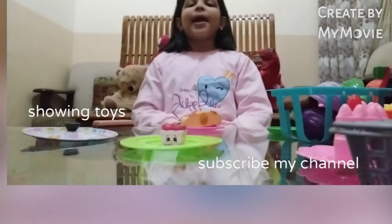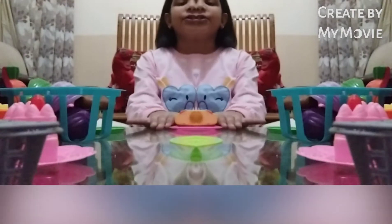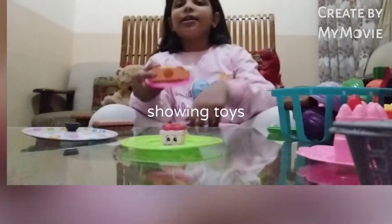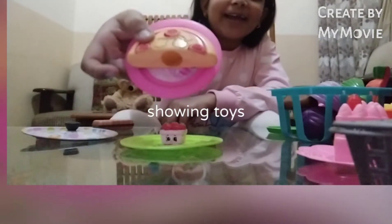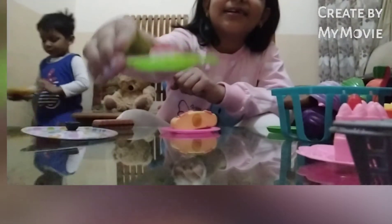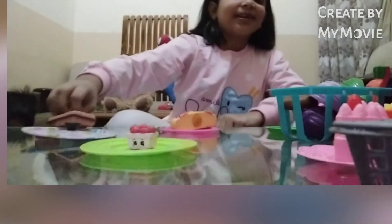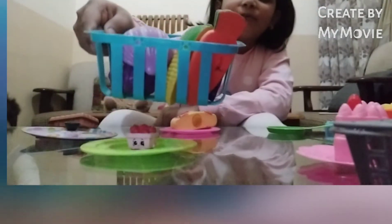Hey guys, welcome back to Zina Doll channel! Today I am showing you my toys. This is pizza and plate, and this is my fruit basket, and this is biscuit, and this is my big fruit basket.